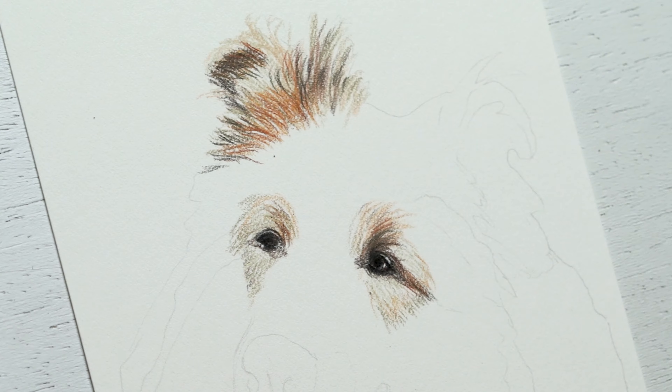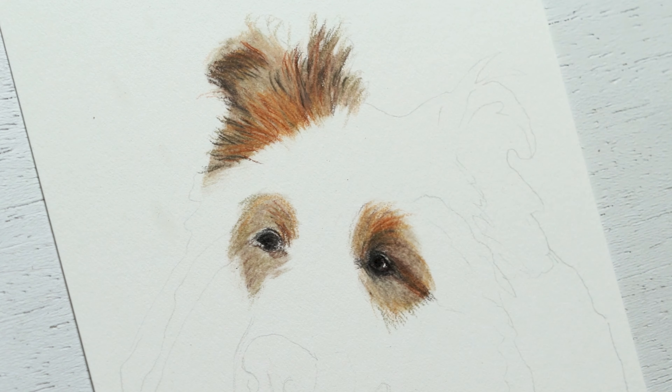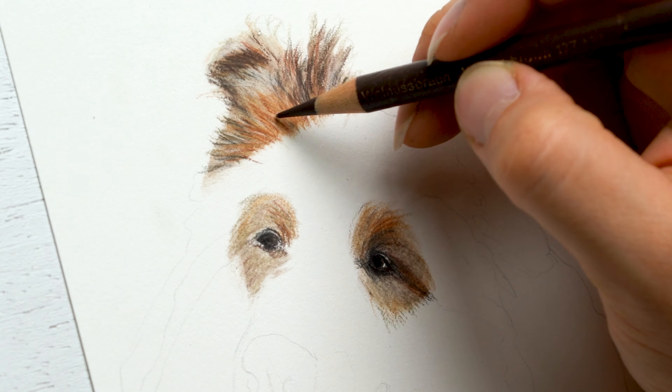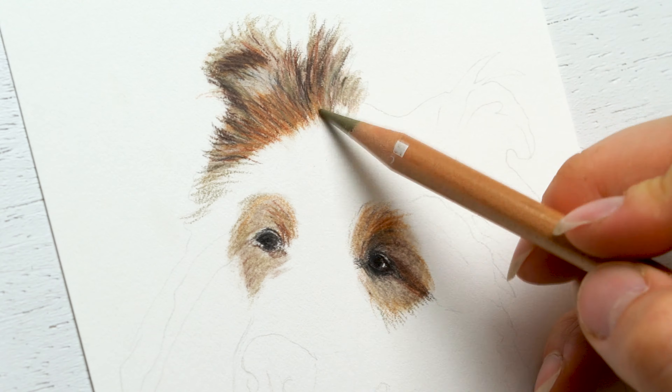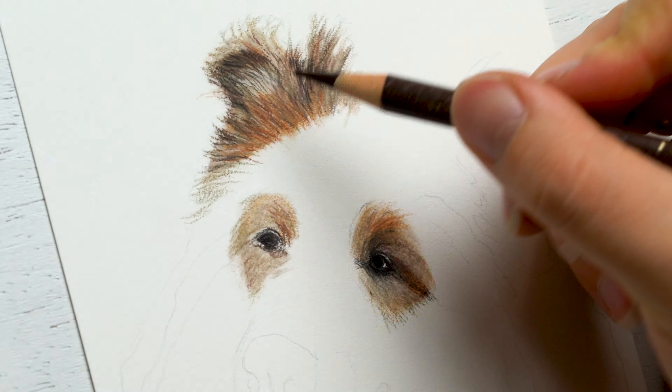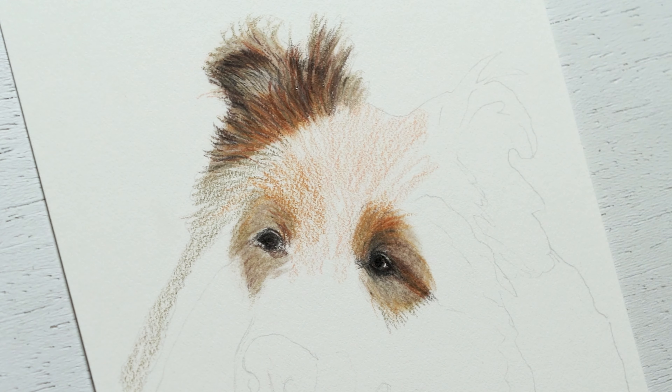There's a lot of sporadic fur movement happening, especially in the ears. So I just try to incorporate some orange tones, some light ivory colors, and then some brown in there and kind of make this fan, almost firework effect happening. Then as I build up layers and smooth it all out using that mineral spirit oil, I'm able to apply a little bit more detail afterwards.